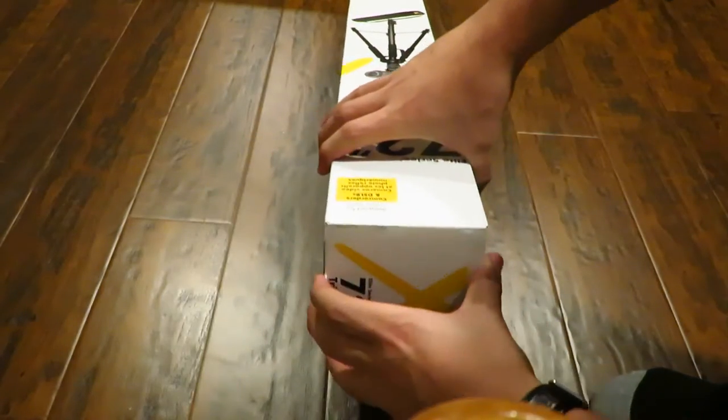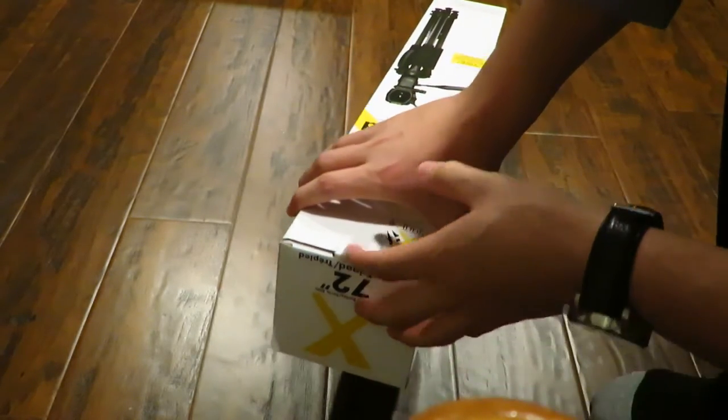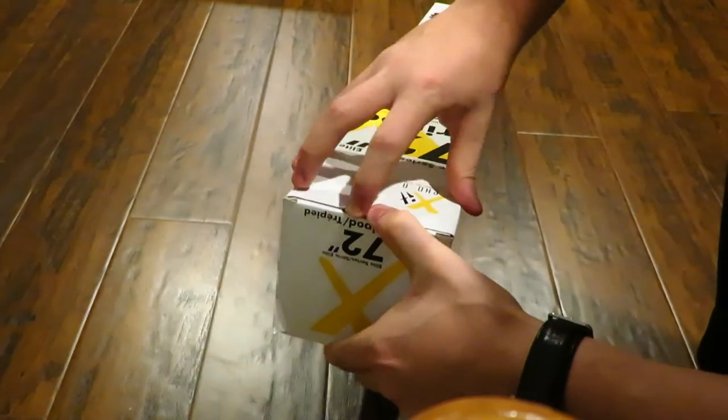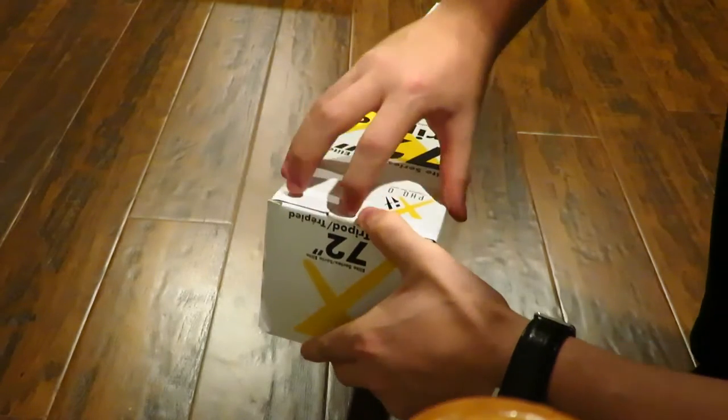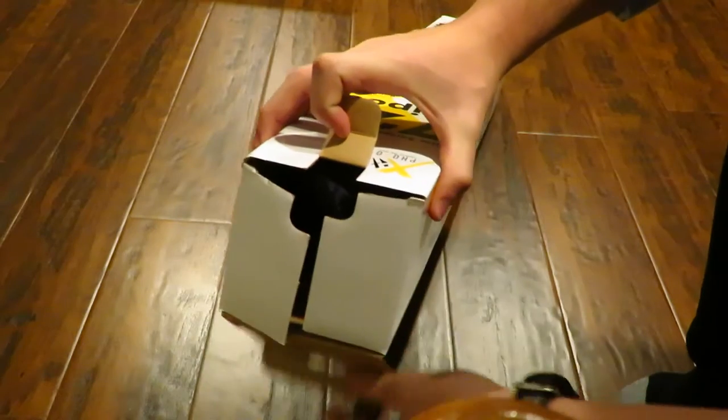I did order this off of Amazon, so before I forget, the link will be in the description below if you guys are interested in getting the same exact tripod that I'm using in this video. So let me see if I can actually get this open.